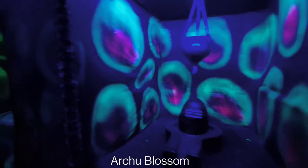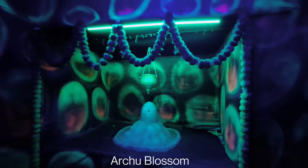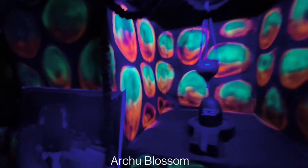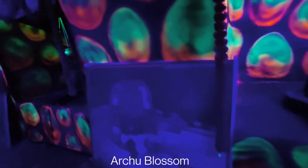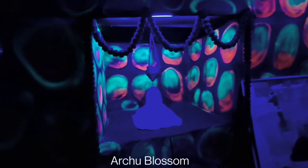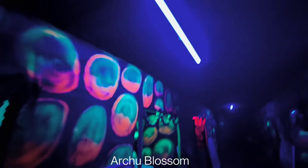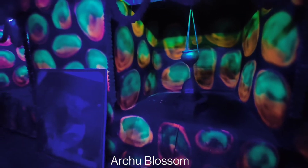This whole Shivling has been made here. You can see the Shivling. It is Nageshwar. There is a purple light, so you can see it clearly. And this is Kashi Vishwanath.